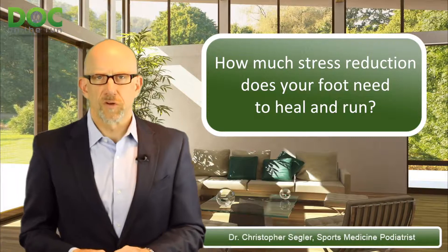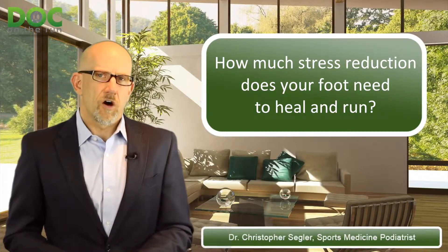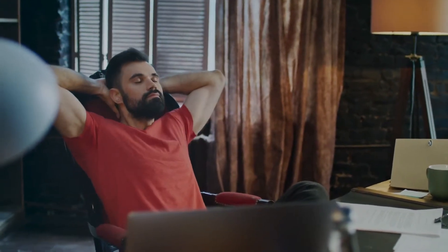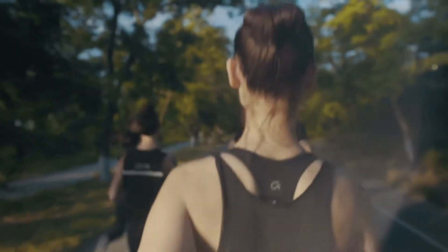There are lots of different ways to remove pressure, and you have to think about doing this in a graduated fashion as you continue to heal. There's a whole continuum of healing, all the way from doing absolutely no activity — where the bone, the structure, or the ligament is really weak — and then it starts to heal, gets stronger and stronger, and it can take more and more activity, a little more stress at each stage.